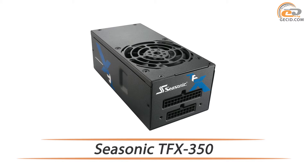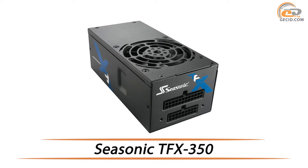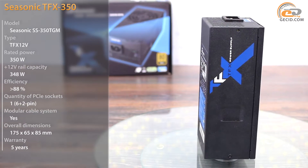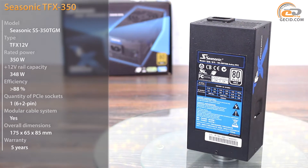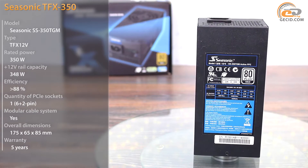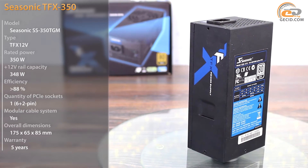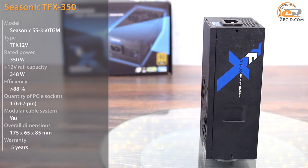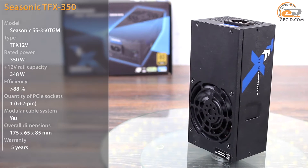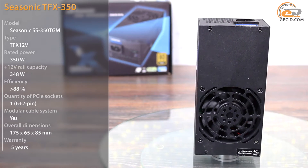Hi there! Today we will introduce you to a compact TFX power supply which is able to take 30% overload. Currently most manufacturers of power supplies don't pay enough attention to the compact models made in SFX and TFX format, as they are dedicated solutions and accordingly are not very popular. Nevertheless, the range of Seasonic Electronics features relatively compact high-power solutions corresponding to the 80-Plus Gold standard.